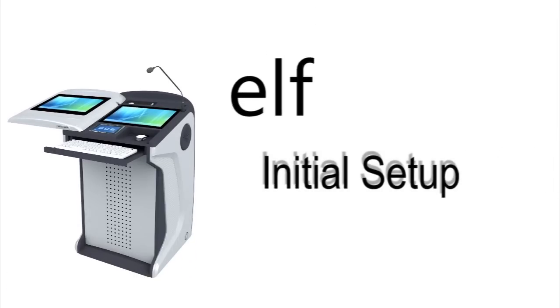Welcome to the ELF Podium installation video series. In this first video, we will guide you through the very initial stages of setting up your ELF Podium system.